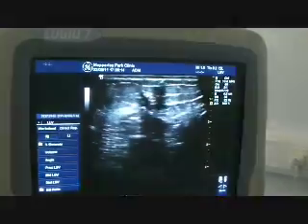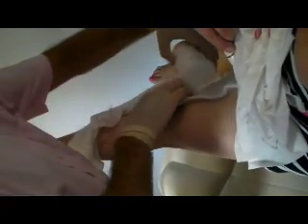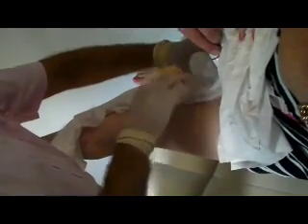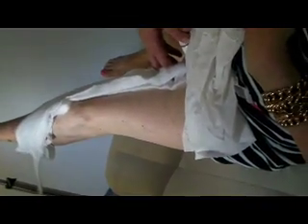Once the treatment has been completed and the doctor is happy, it's then a matter of compressing the vein, as that's how the foam sclerotherapy works. First a roll of cotton wool-like material called velband is placed over where the vein is and the needles are all removed. The compression is the most important part of the procedure, as the chemical that's been injected causes the vein walls to become sticky, and it's the compression that sticks the walls of the veins together. This is why patients treated by vein care doctors need to have compression for up to five or six days after their treatment.